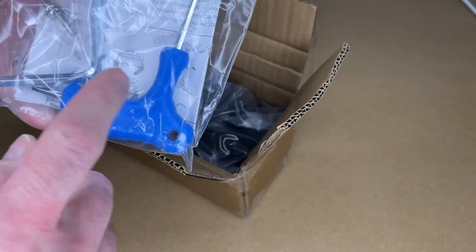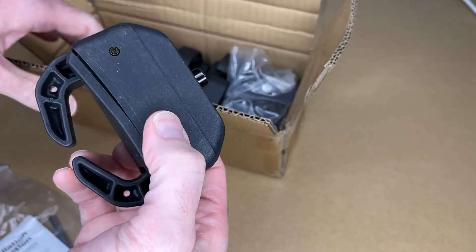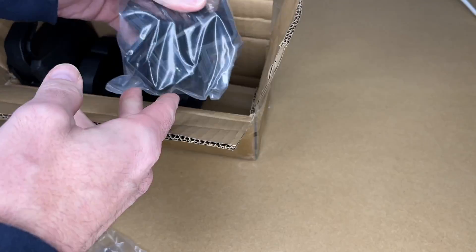So here we have the instructions, two hex keys, and two self-tapping screws. These are the crab mounts — there are four of them — and these are the solar panel brackets.